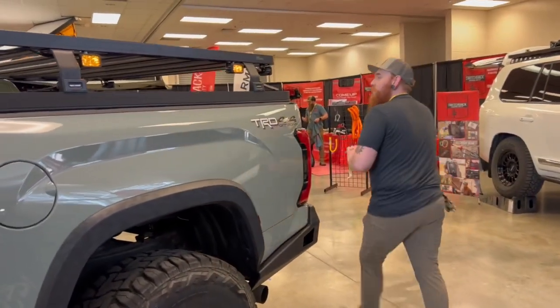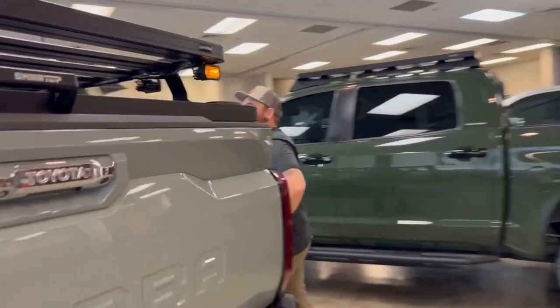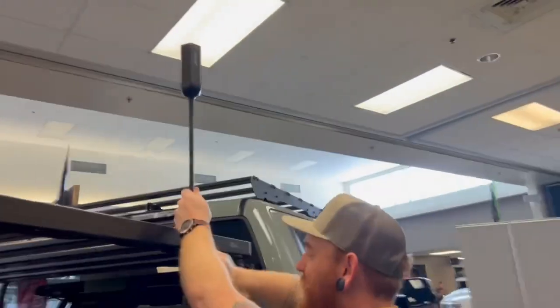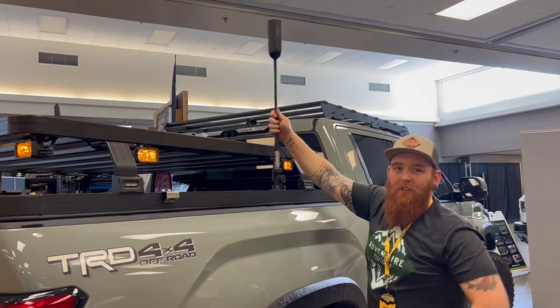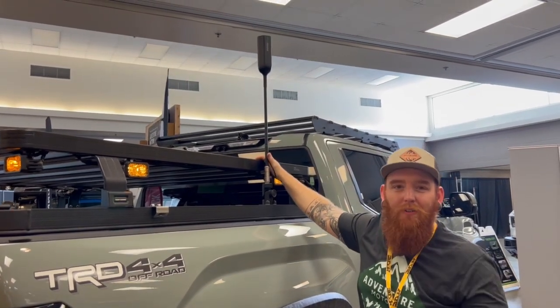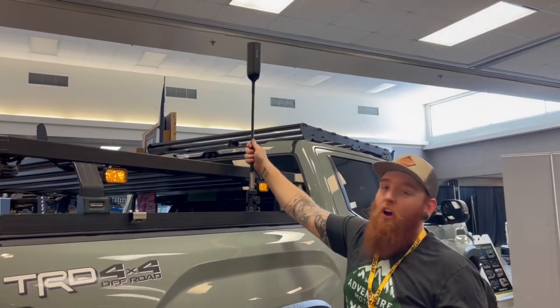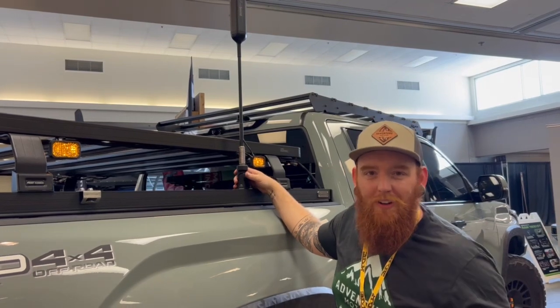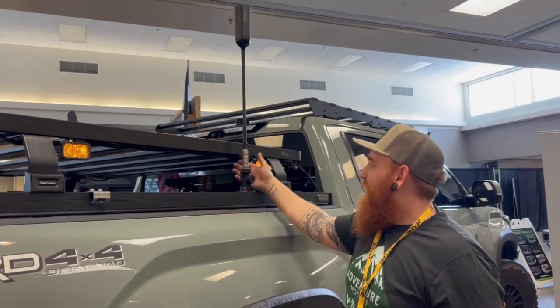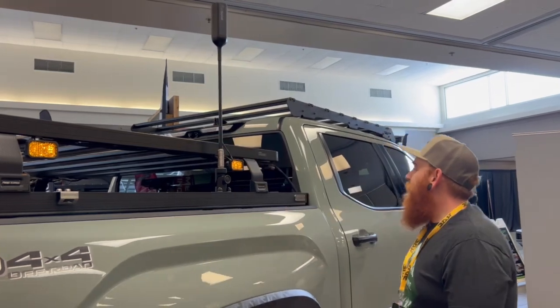We've got one more thing. Being a Broverlander, you've got to have cool gadgets. You've got your cell phone antenna — you can't go overlanding without your cell phone. This is the WeBoost RV antenna. We all know if you're overlanding you've got to have your cell phone, upload to Instagram, do all that stuff. So we wanted to make sure we always had cell service, so that's up there.